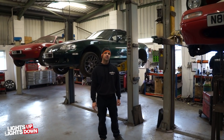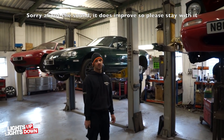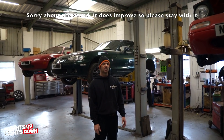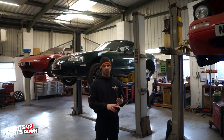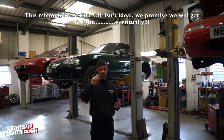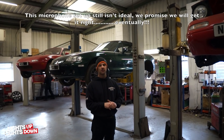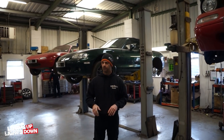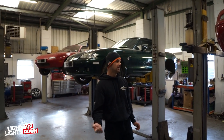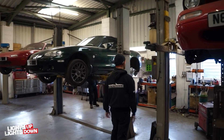Hello and welcome to another workshop update. Chris is still on holiday, so you've got Jim behind the camera. We're trying a different microphone setup today. The last time we got our new mic that goes on top of the camera, I wasn't really happy with that — I don't like how that video sounds. So let's try something else. It's early in the morning, heater's on, hopefully that's not going to be too much of an issue with the mic.